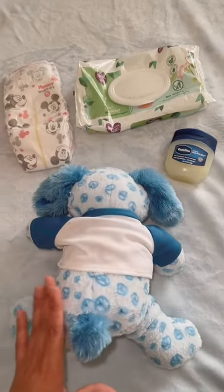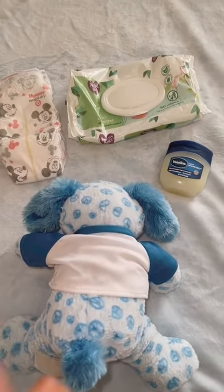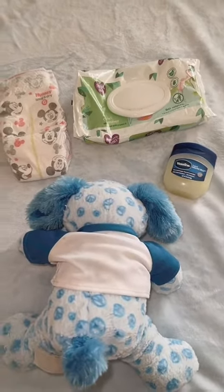This video goes out to all my boy moms, and if you're expecting, this video is especially for you. I'm gonna give you guys some tips on how to change a boy's diaper without them peeing on you. Ready? Let's get started.